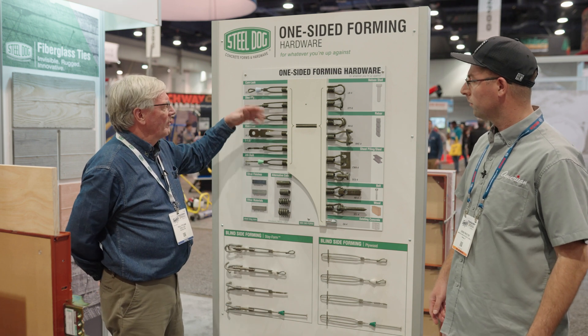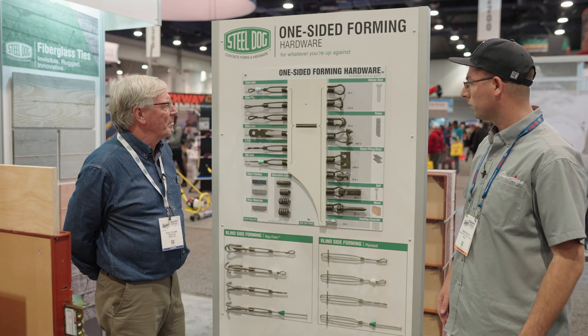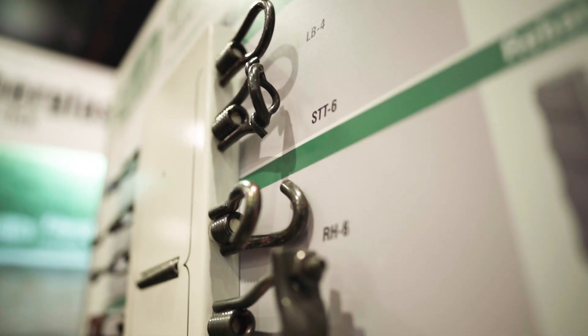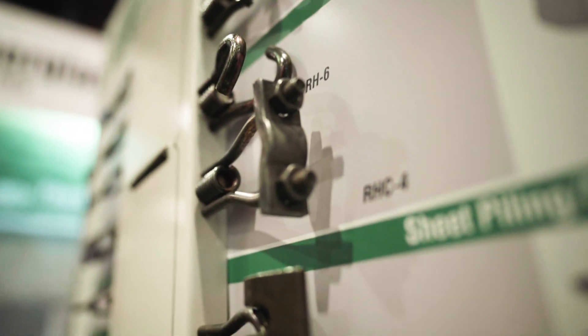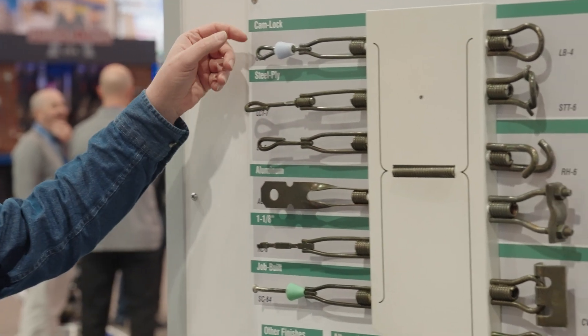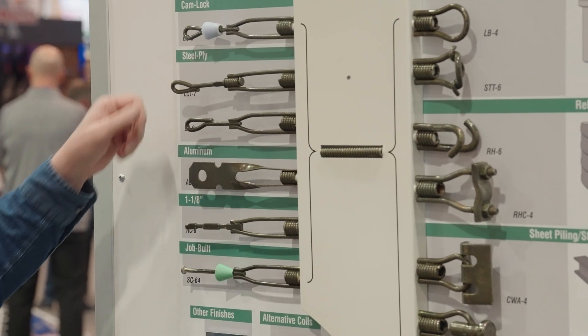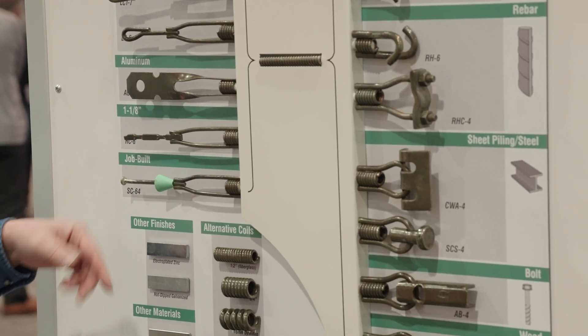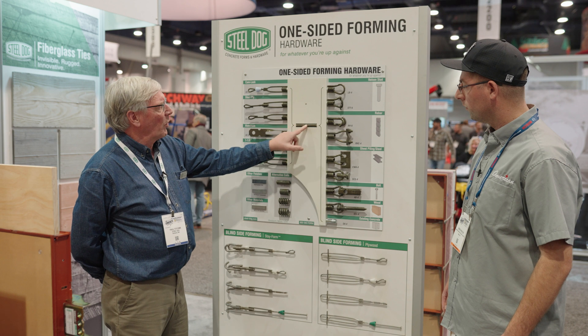This is a board that shows a lot of our system of interchangeable components to do one-sided forming and a lot of specialty forming situations. It starts on the left with a whole range of transition ties that take you either from Gates Cam Lock, a steel ply, aluminum forms, inch and an eighth forms, job belt forms, to half-inch coil rod.